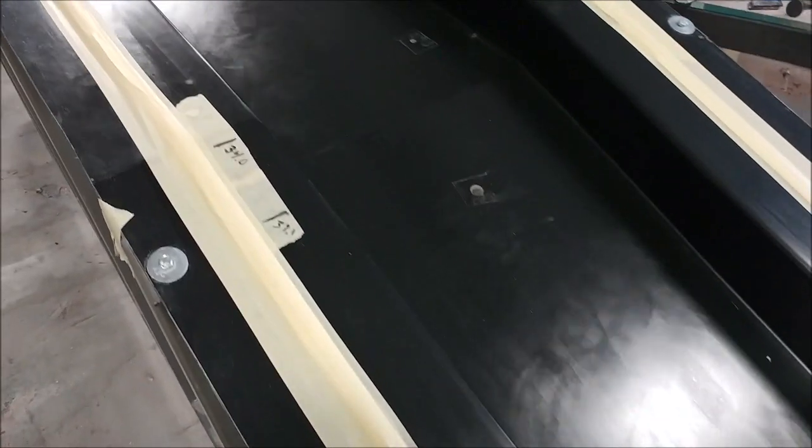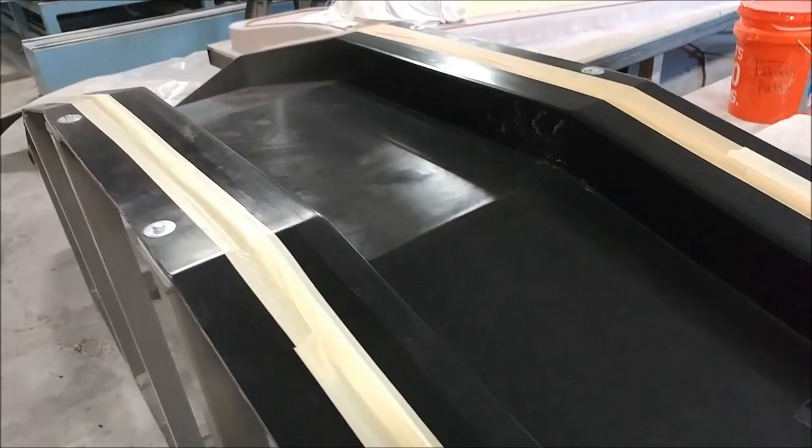Here's the main spar mould again, all prepped and ready for the second go-round of laying that up. As you may recall from the last video, we had a couple of issues with the first layup, so we decided it was worthwhile laying it up again. It's all prepped and ready to start, and this was on Monday.